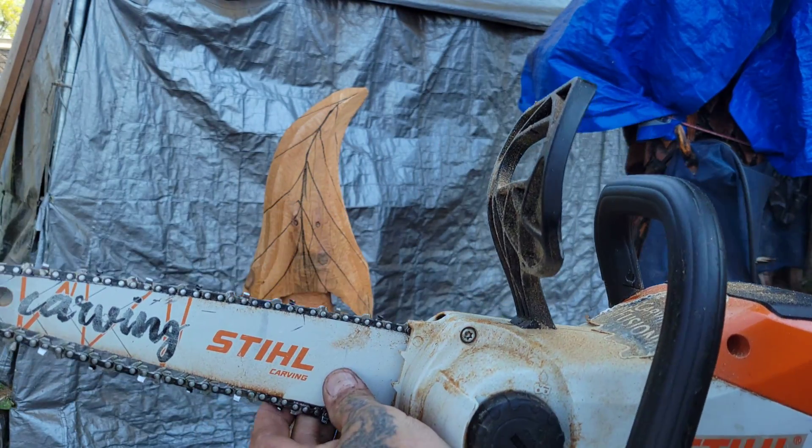My camera stopped when I was filming, I'm so sorry. What I did is I cut straight into each line one way — one side, then came over to the other side, did the other side, then I cut here to remove the wood. So a straight cut to the line, then a cut here to remove the wood.